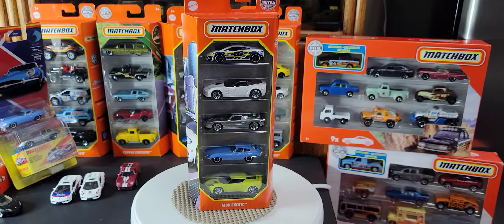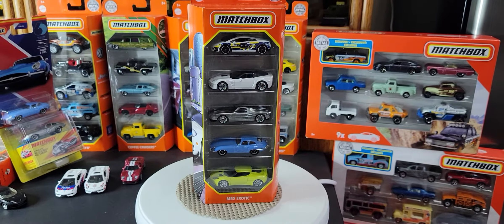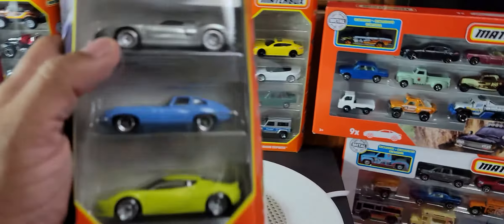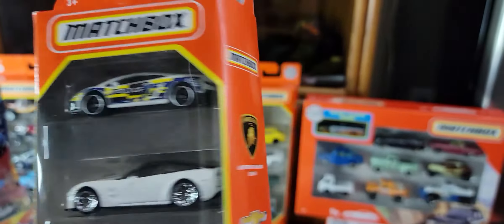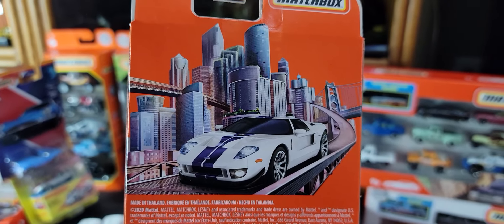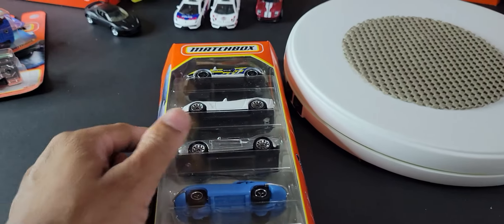Hi guys, welcome to my YouTube channel. I finally found a new 5-pack at Walmart today — it's called the MBX Exotics. I'm just going to open it up, do a quick review, and then some comparisons to models I already have in my collection from this particular 5-pack. Let's look at the package, some of the licenses, and the back graphics.